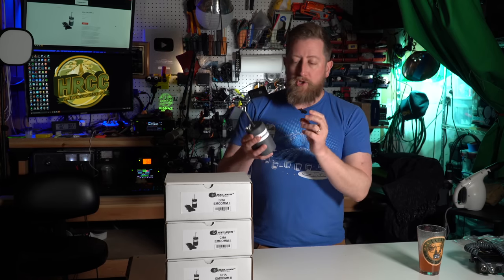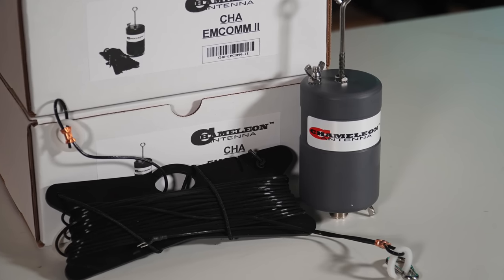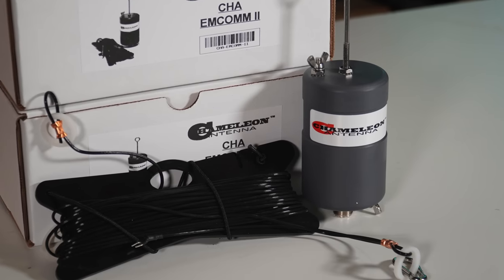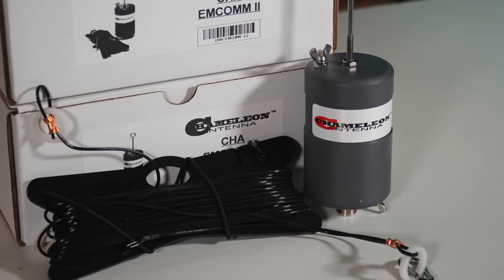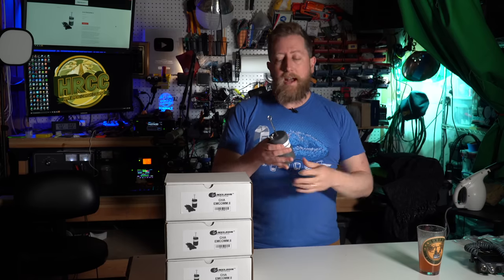The kit is very simple. It's just the matching unit — this transformer — and 60-odd feet of wire that comes on a wire winder with insulation standoffs for doing sloper configurations and other setups for getting the wire high up into a tree or on a mast and then stretching it out.